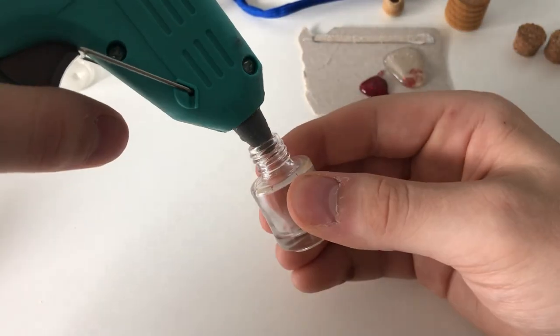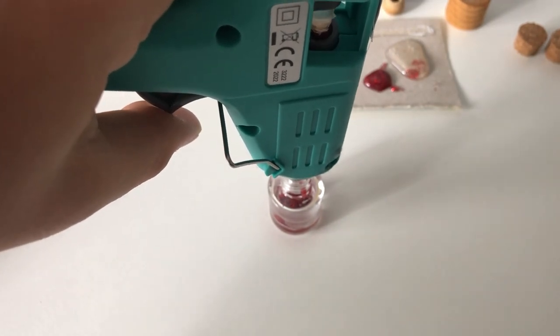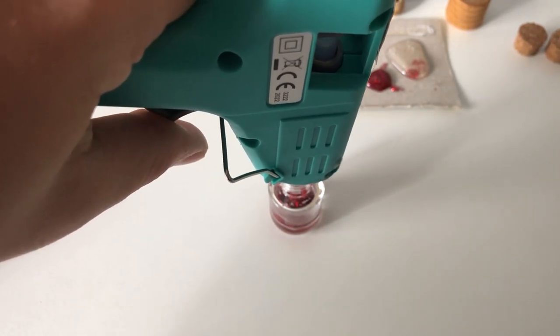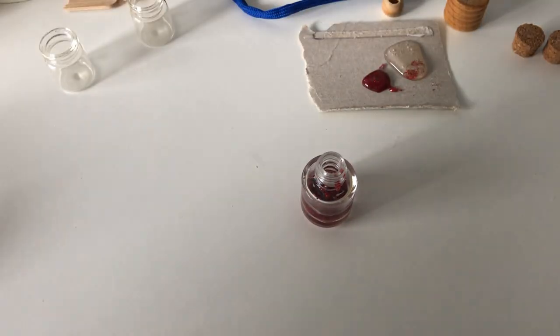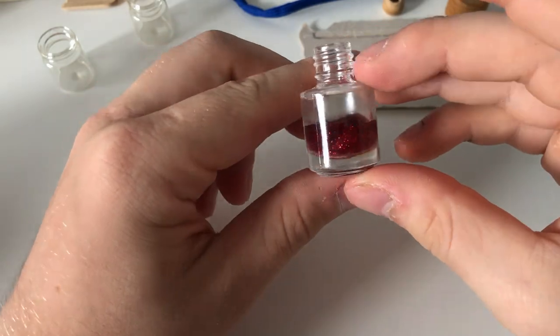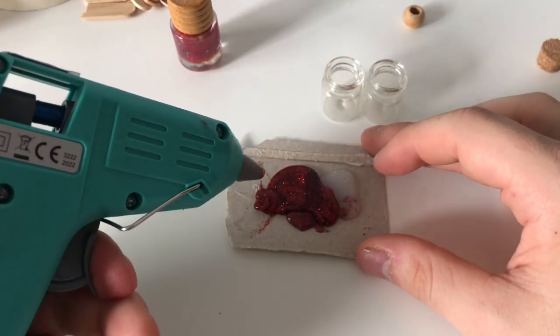Now you want to fill your emptied glass with the colored hot glue. Remember to clean the little leftover if you change color.